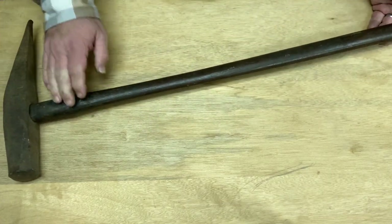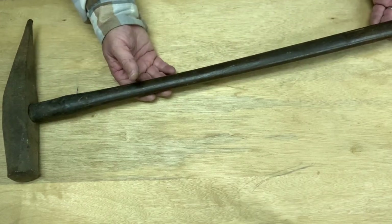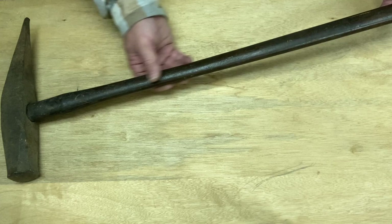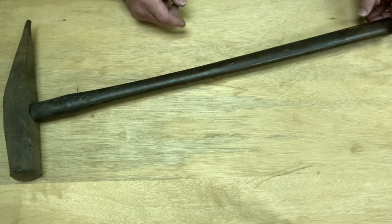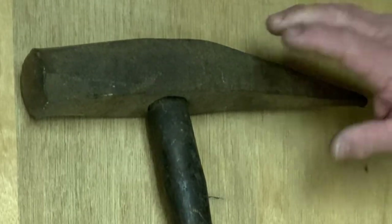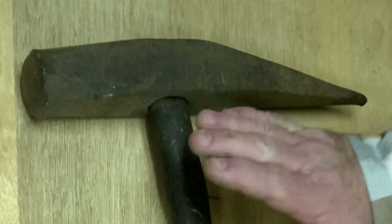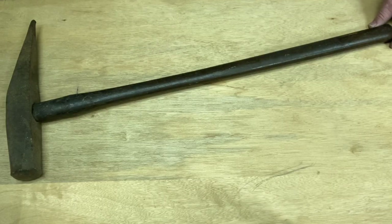I'd like to keep that handle because I don't think I'm going to find something in such good shape that's as delicate and contoured as that, and yet good and strong. So join me on this as we tear this apart, clean it all up, and make this thing like new again. We'll give it new life together.